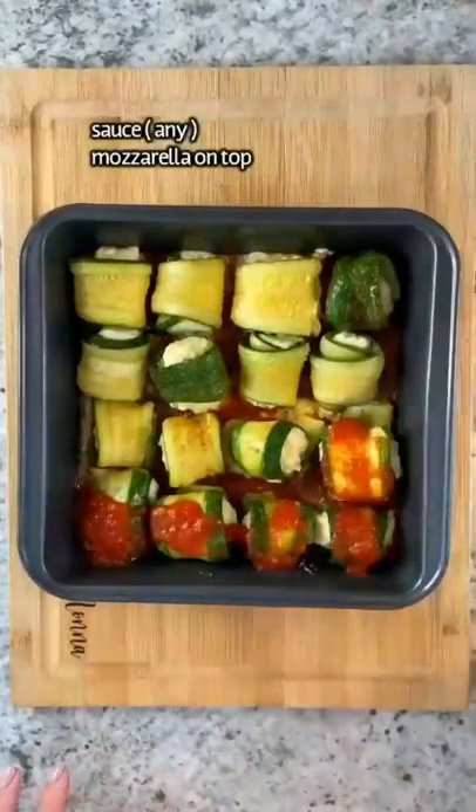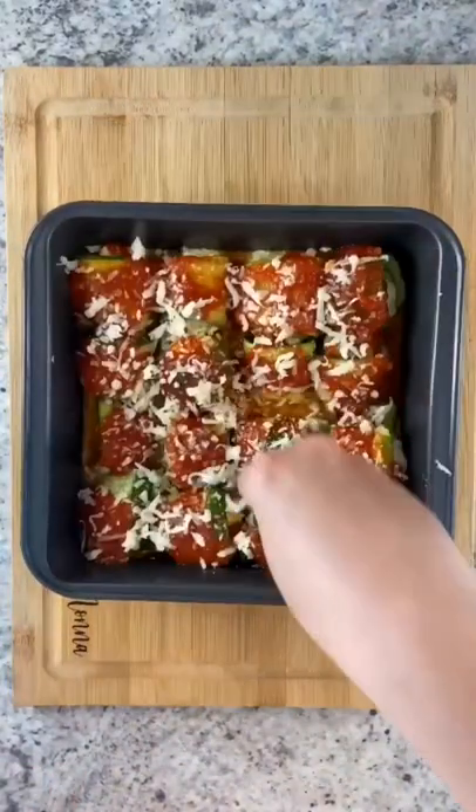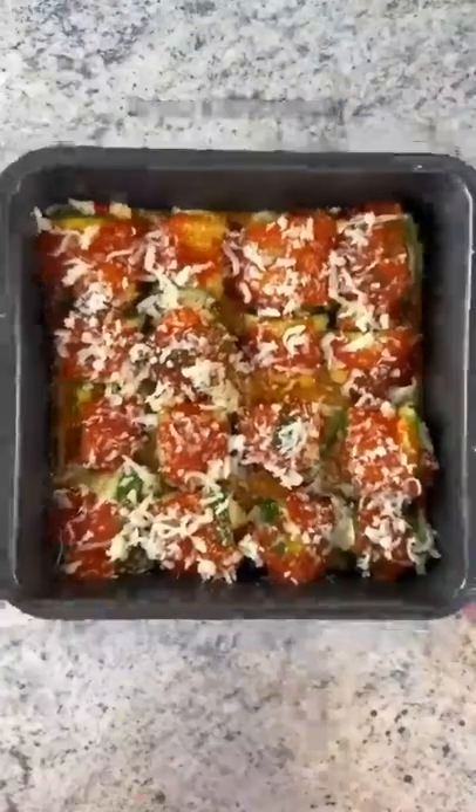Marinara on the bottom, add a little teaspoon of ricotta in your zucchini, roll them up, sauce on top, mozzarella on top, and bake for another 20 minutes at 400.